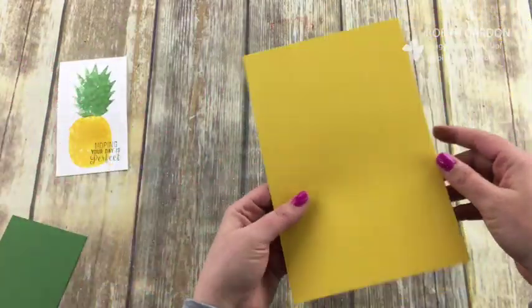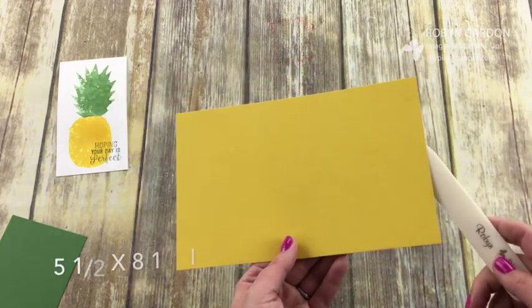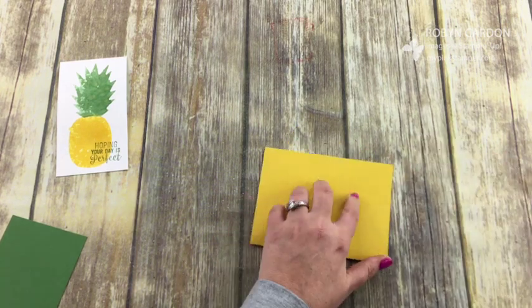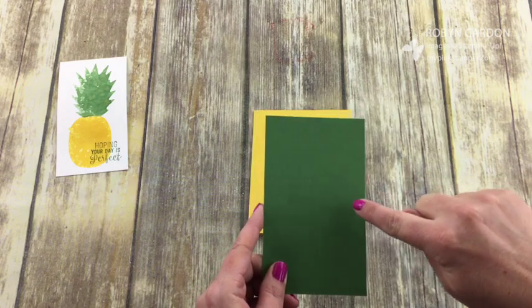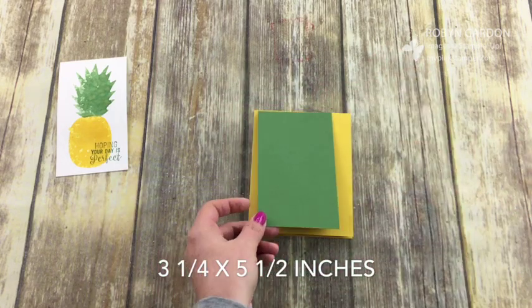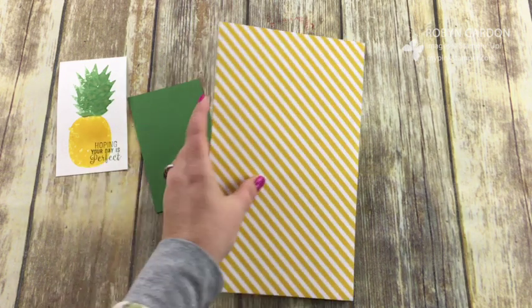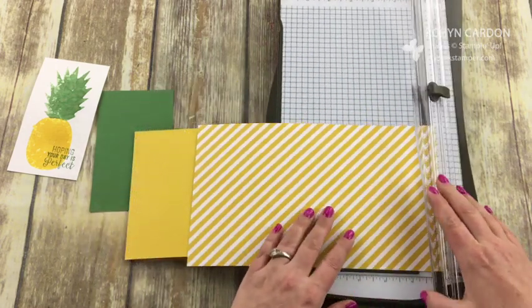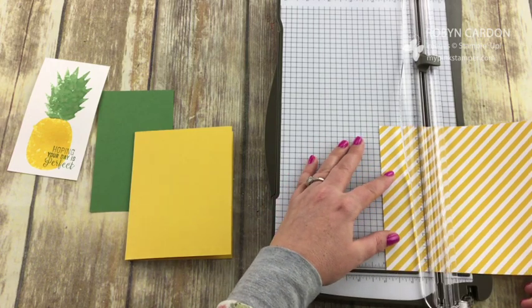Now this is a super simple card. We're going to take a piece of our crushed curry cardstock — five and a half by eight and a half — and fold it in half. Then we're going to take this piece of garden green cardstock cut at three and a quarter by five and a half to go on top. Let's also add this piece of designer series paper that's also retiring — if you fall in love with it, now is a good time since it's still in stock.